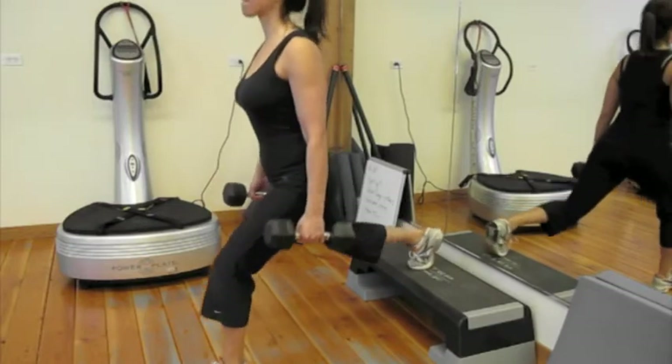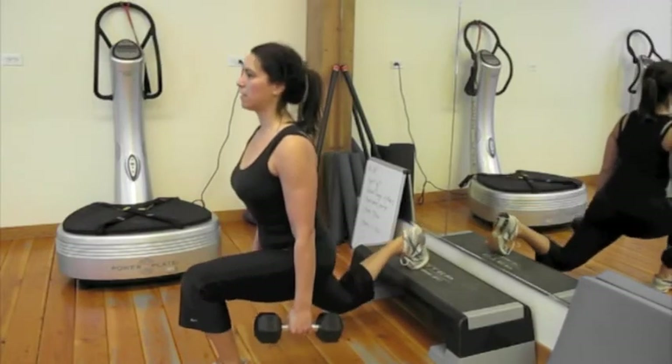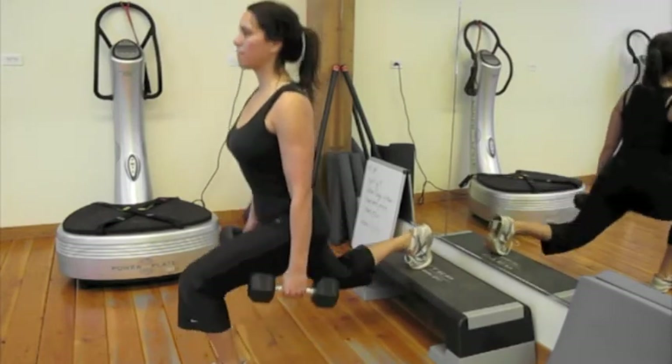And now I'm showing you the advanced version where you have your foot elevated on a surface and you're still bending both knees as deep as they can go. Then switch sides.